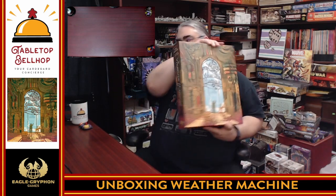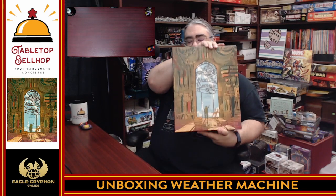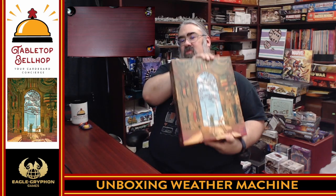A huge box though — this one's going to take up some room on my shelf, and man, is it heavy. Now that the metal pieces are in there, it's even worse. Do not stack things on top of this, and make sure you're using thick shelves if you're using bookcases — because this is a heavy one in many ways.